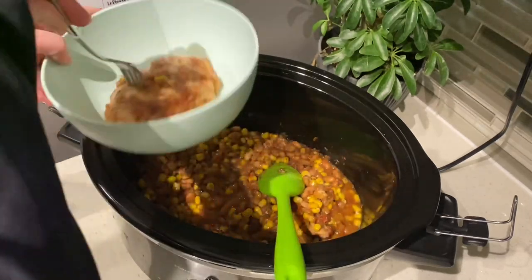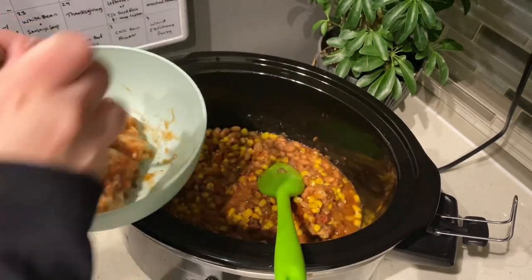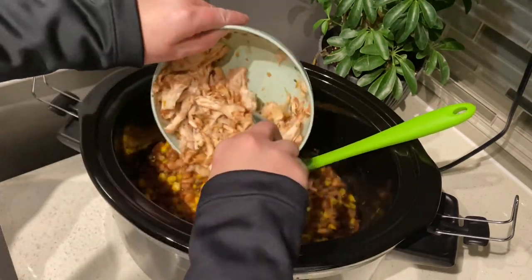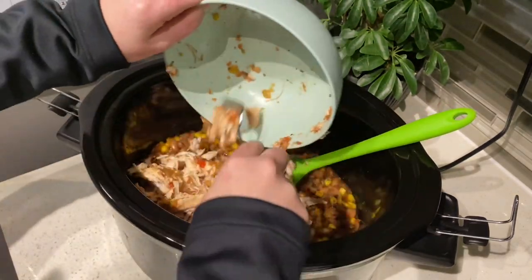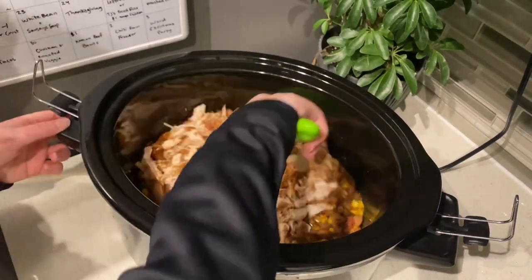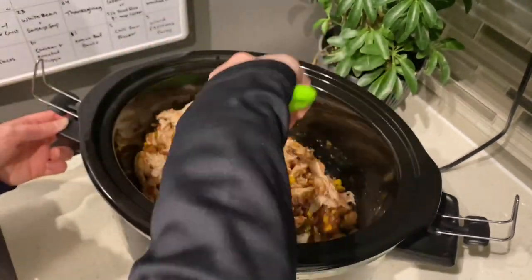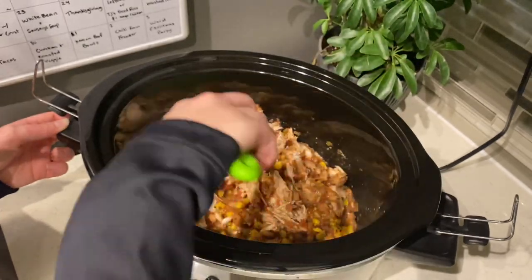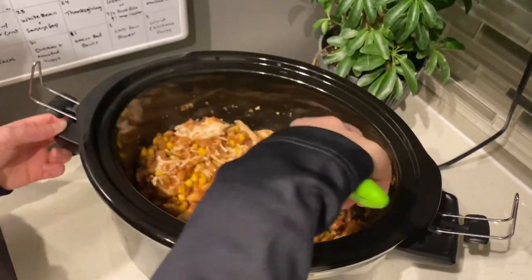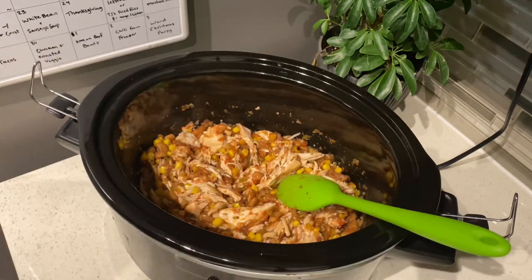After three to four hours I went ahead and temped my chicken. Once it was at 165 I pulled it out so we could shred it up, shredded the chicken into smaller pieces, and then put it back in. Gave everything one more good quick stir and then made some rice, heated up some tortillas, and we had such an amazing meal.